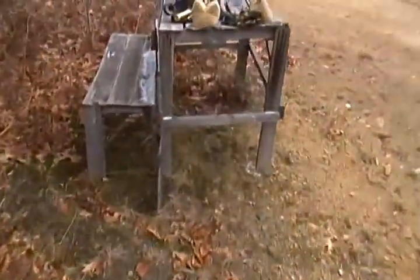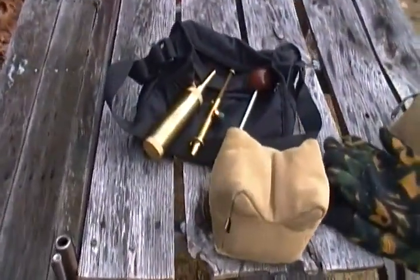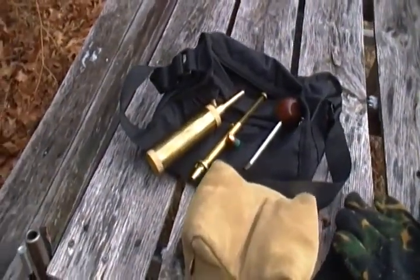Alright, so I'm back here in the pit getting ready to slide on my muzzleloader for the first day, which is the day after Christmas here in Western PA. I came back here with a rhino. I'm going to show you guys how to load a 50 cal muzzleloader.